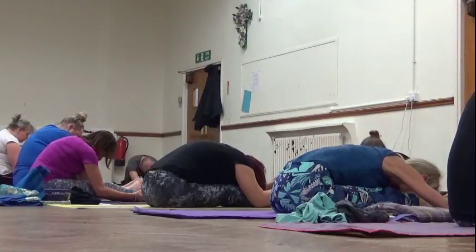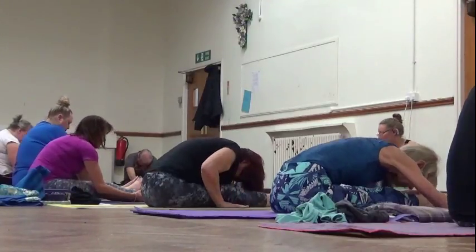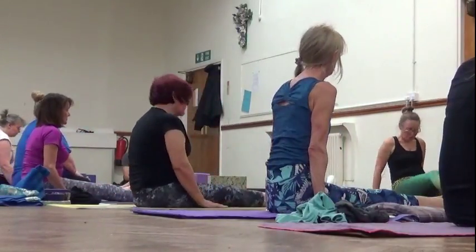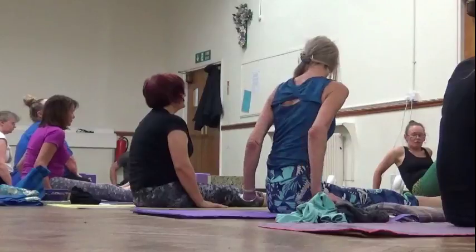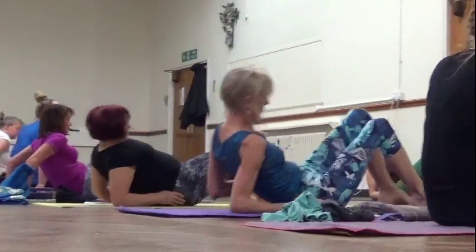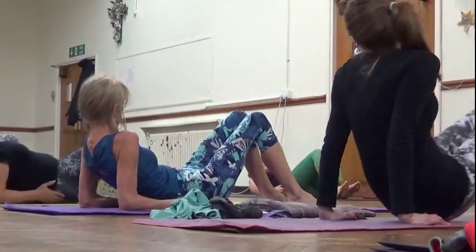Slowly inhale and come up. Shift your hips down towards your heels and onto your forearms, just to let you lower and release, and then come all the way down.